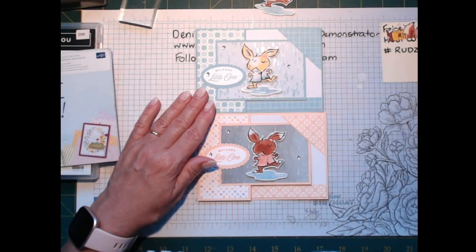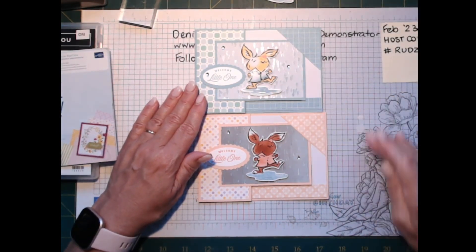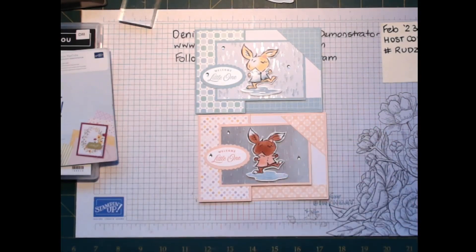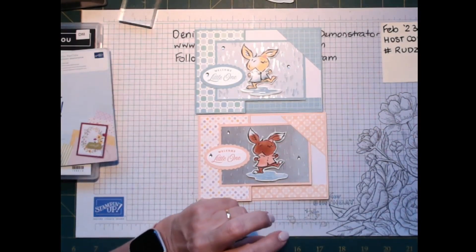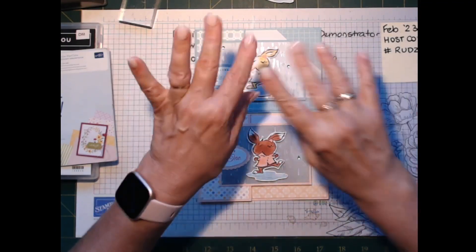I've got my little characters here because I've got two more baby cards to make. I hope you enjoyed that and I shall see you on Wednesday night for my Facebook live. I hope you have a great week — thanks for watching, bye for now!